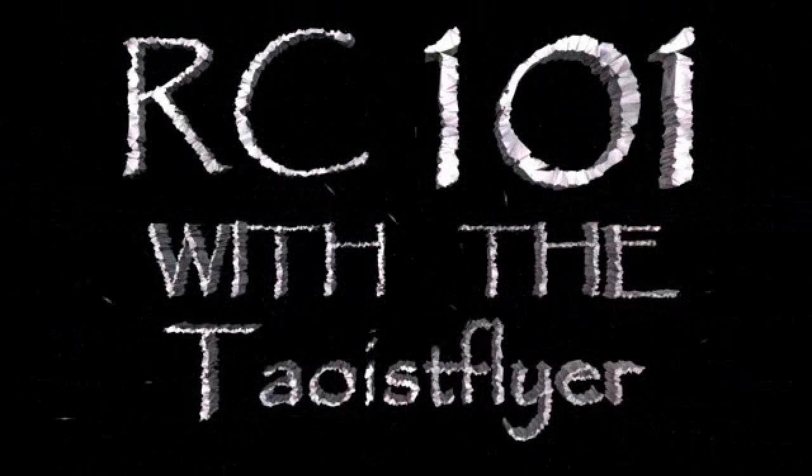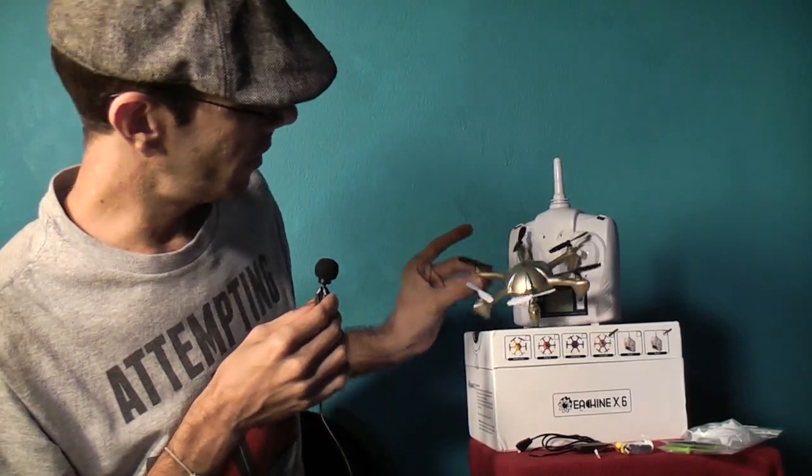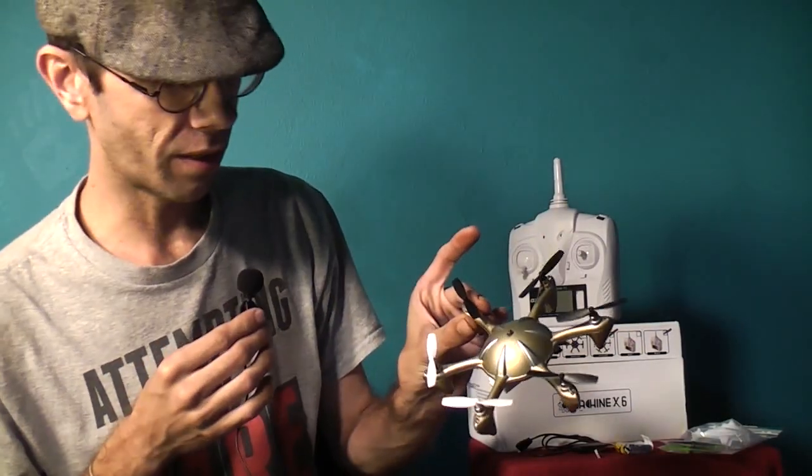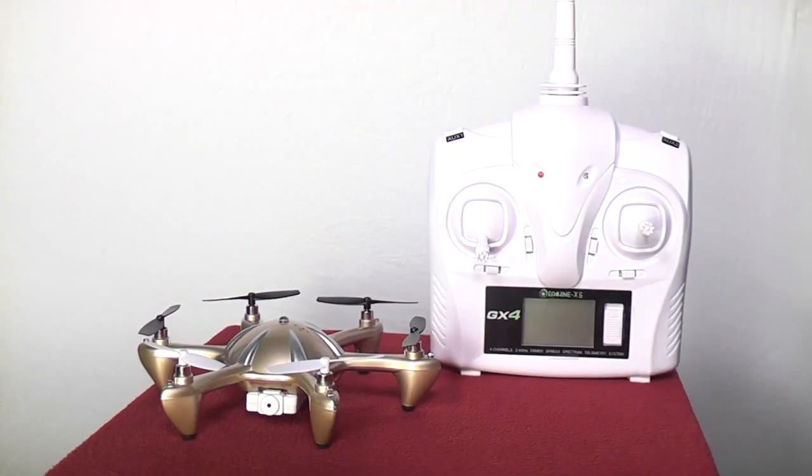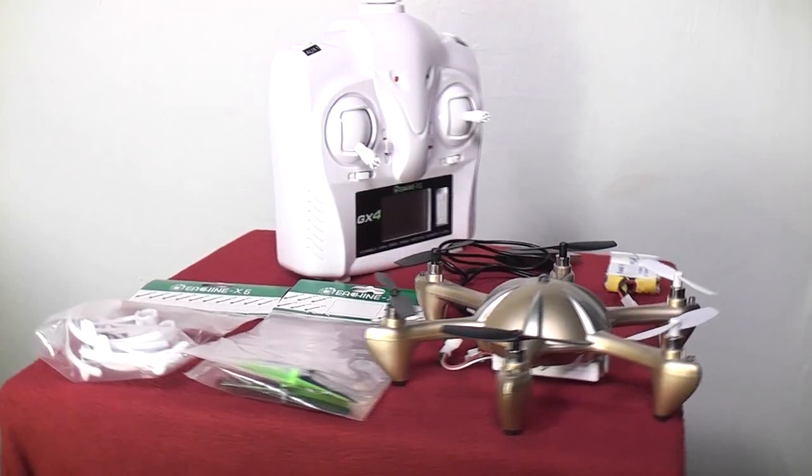Welcome back to RC101 with the Daoist Flyer. We're going to take a look at the Yixin X6 hexacopter. It comes equipped with an HD camera, a 2.4 gigahertz transmitter, and obviously a 3.7 volt battery.